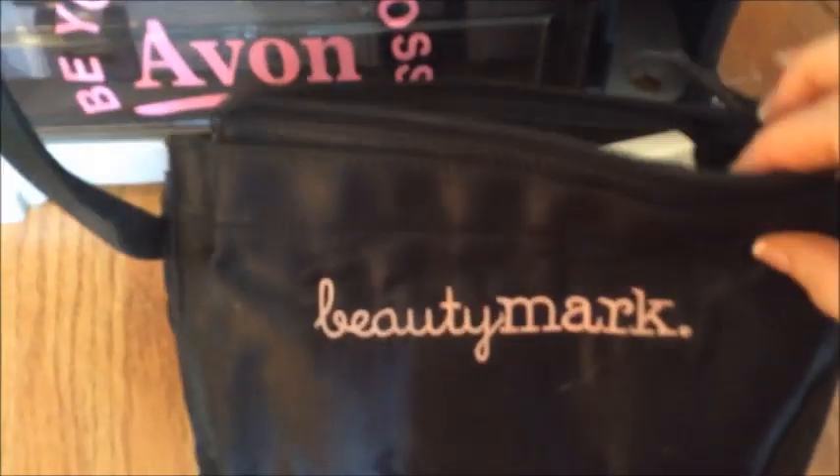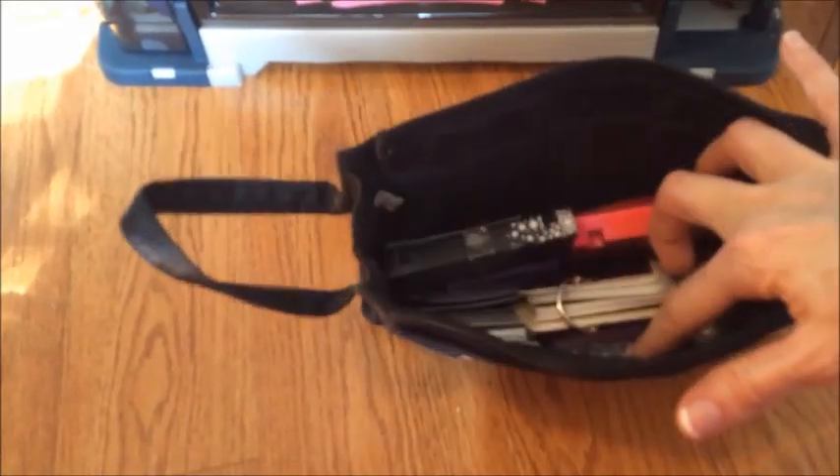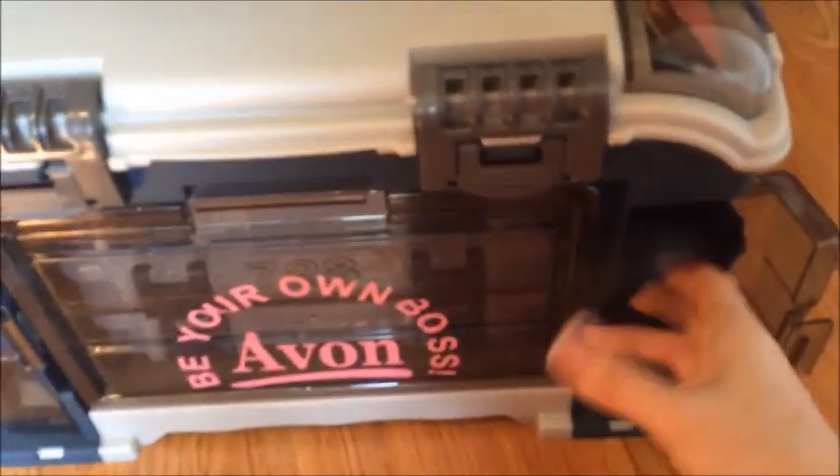There are some little hand creams I like to drop off at offices — labeled 'Compliments of your Avon lady' with my name, phone number, and store link — so when I go to a new office they always get a free hand cream from me. There's also makeup setting spray and a few other things. On the other side I fit an old beauty bag that says 'Beauty Mark,' and inside I've got fragrance samples and scent cards for quick access.